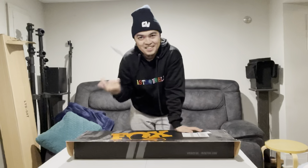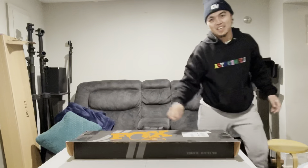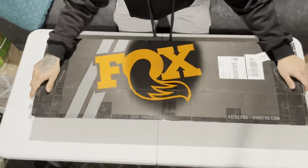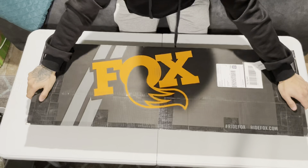Let's change some angles. Alright, you guys are in the top view. I don't know if you guys can see me, but it's time for the unboxing.